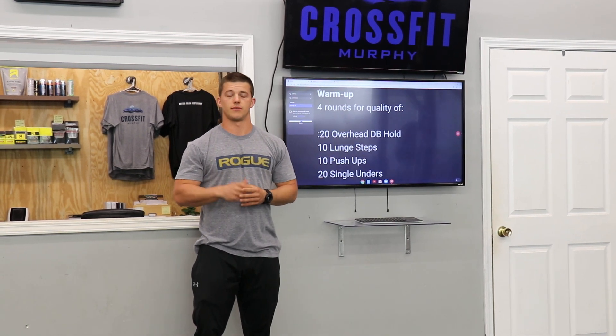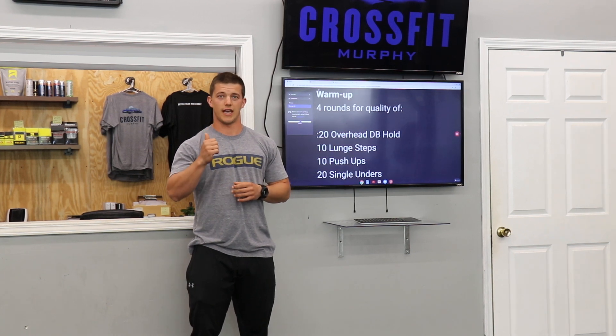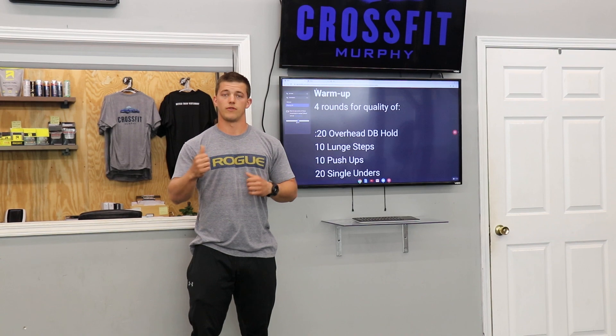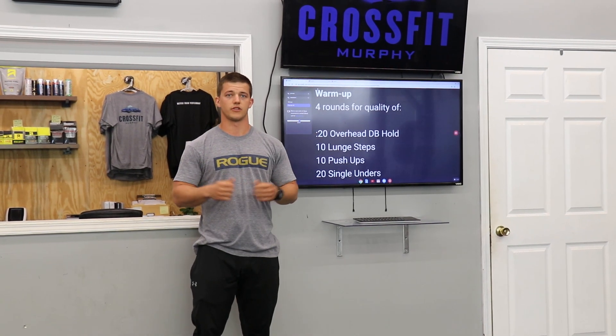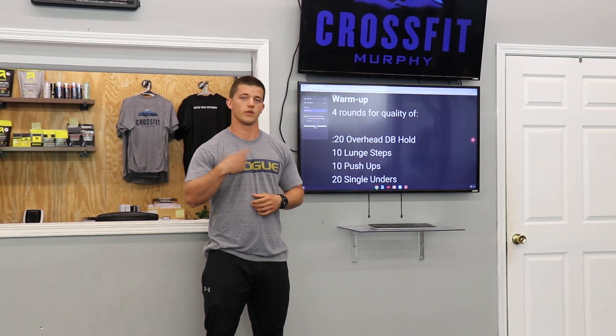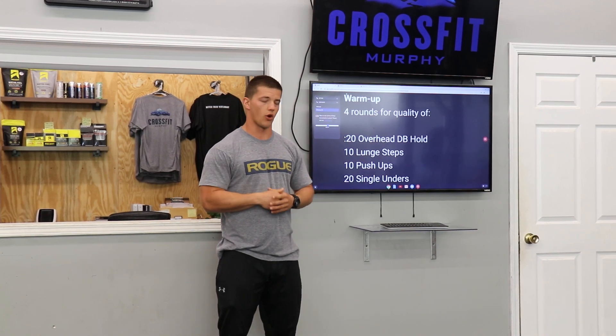From there, we're going to go 10 lunge steps — those can be stationary, they can be backwards, just however you want to get those done, just 10 total, 5 each side. Then 10 pushups, nice and controlled. If you need to go deload, go deload. Finishing up with 20 single unders just to get you warm and practicing a little bit of mechanics for some double unders coming up later. Four rounds through there, just at your own pace.